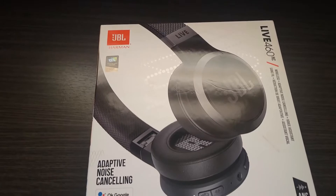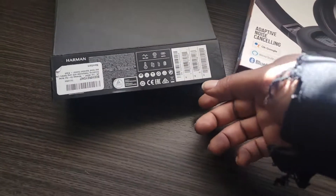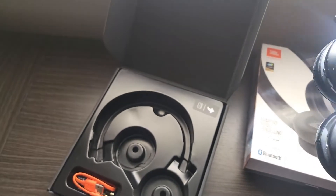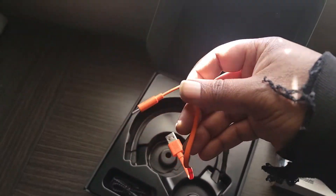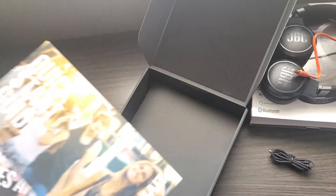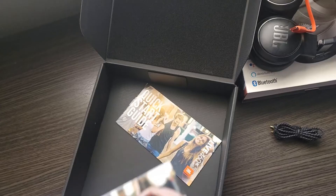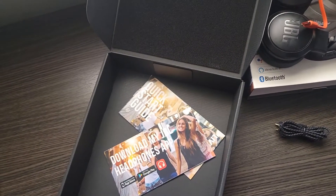Here's footage of me unboxing the JBL Live 460NC. What you get in the box: you get the over-the-ear headphones — the JBLs, which look very nice. You get your Type-C charging cable, an audio cable, a quick start guide and safety sheet, and a warranty. That's what comes in the box. It's not a lot, but the box and packaging look nice. I definitely enjoyed opening it up.